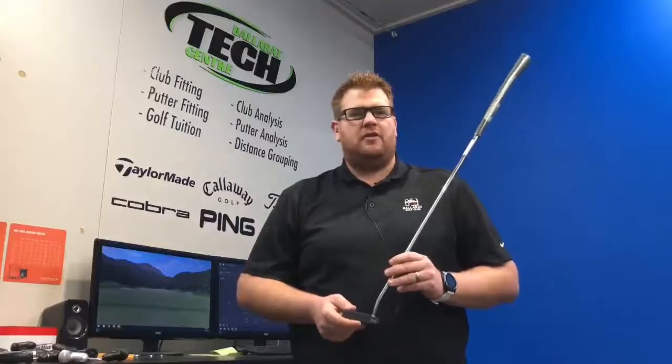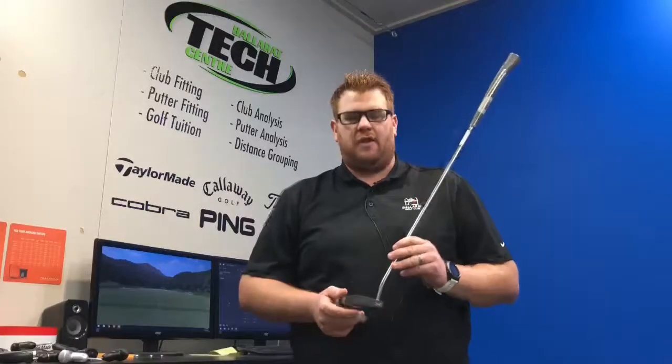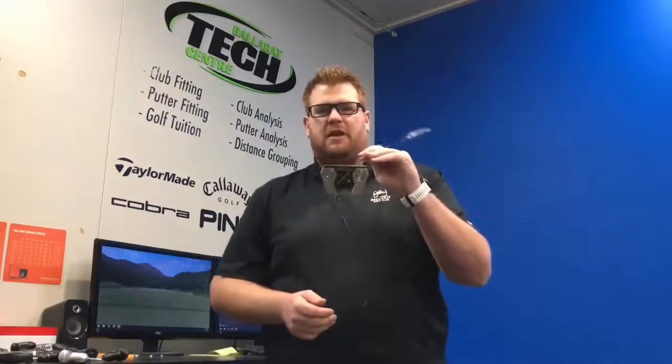Have you heard the name Scotty Cameron before? If you're a golfer, I'm sure you have. Welcome to the new Scotty Cameron Phantom X range.